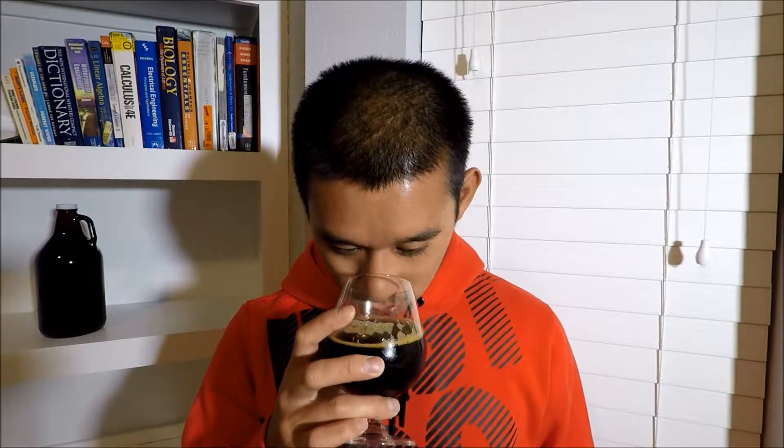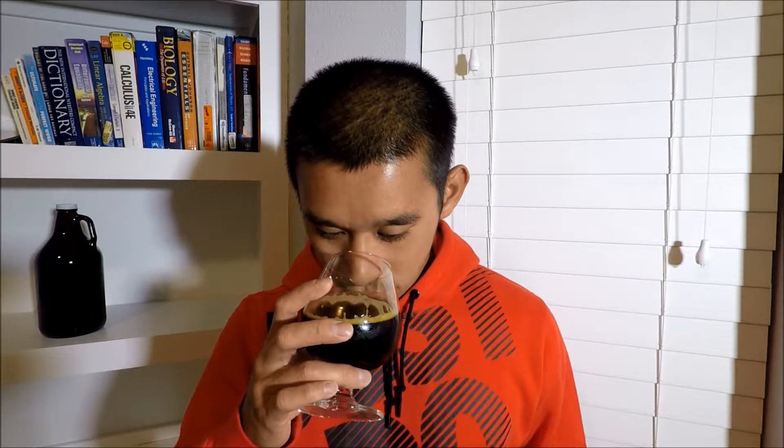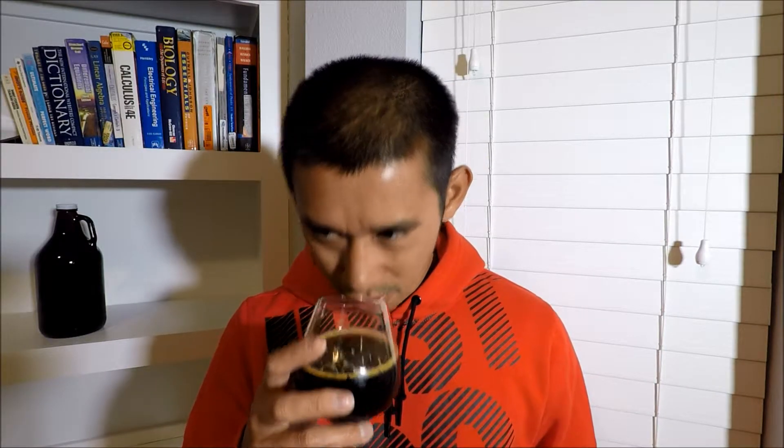First off, a lot of this malty, bready sweetness you get from barley wines, and of course slight toffee and slight caramel. I also get this dark fruit smell — kind of like raisins or figs. Overall it just smells very sweet, like caramel and toffee with a nice maltiness. There's this smell I keep calling figs because it reminds me of figs, but I could be totally wrong. Let's give this a taste — cheers.